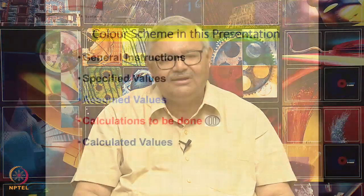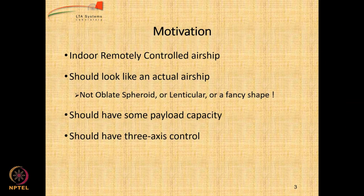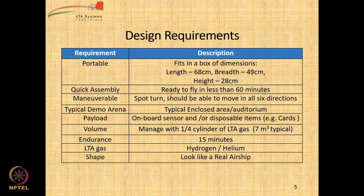Whatever values we calculate are going to be shown in dark blue color. This is something I have already shown in the previous lecture about the motivation. We know what our problem is: we want to design something for a capacity of 250 grams payload, less than 4 meters in length, electrically powered, and looking like a typical airship. These requirements have been discussed in great detail.